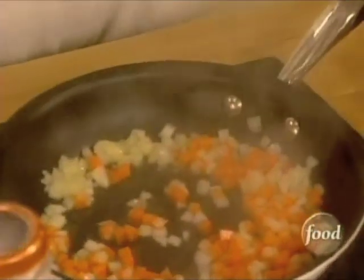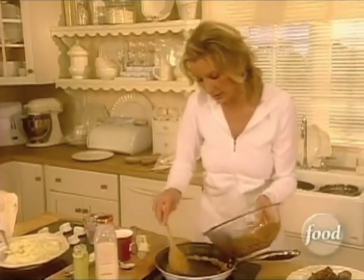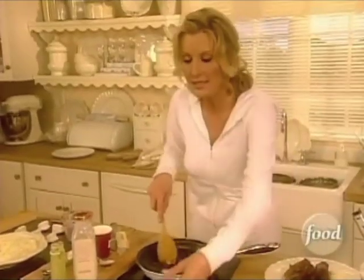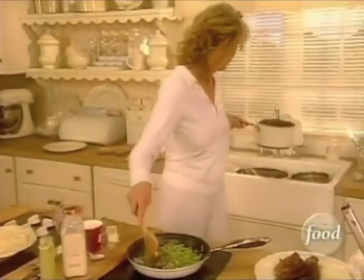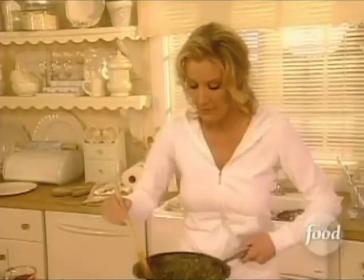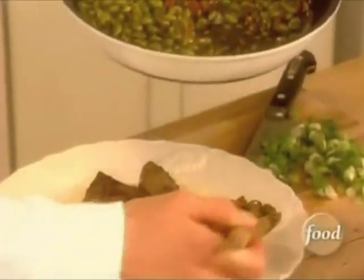These are ready to go. The sauce goes right into the pan, just like this. And then into this goes the edamame. Stir this all together. The best thing about edamame is not only is it really good for you, but it's so delicious and unique. You're going to love it.